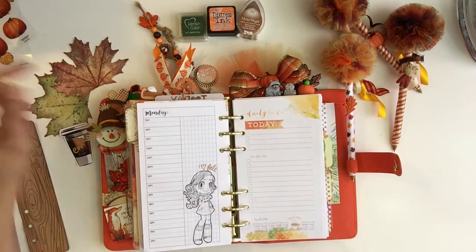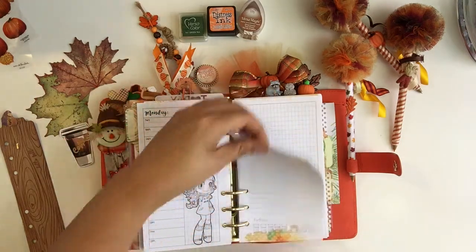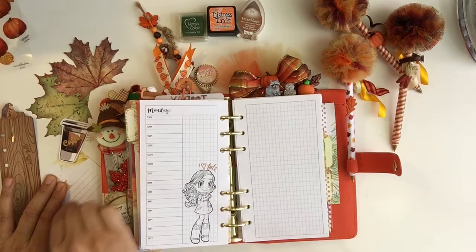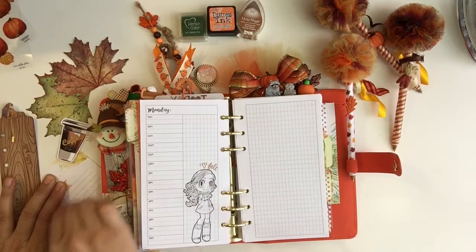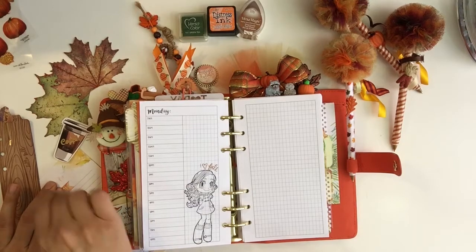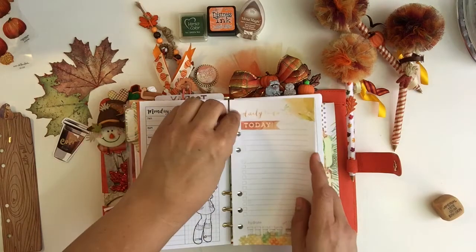You can easily erase with the Coco Daisy inserts — just take a piece of eraser and go at it. The ink is really light; they don't use dark black ink for their inserts. This eraser doesn't mess up or rip the paper — it just erases really nicely.